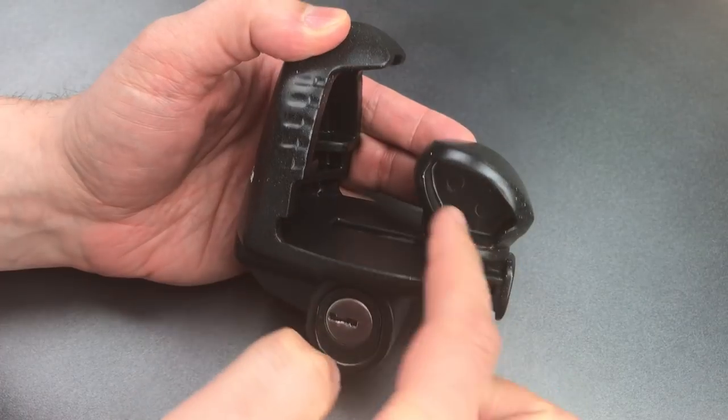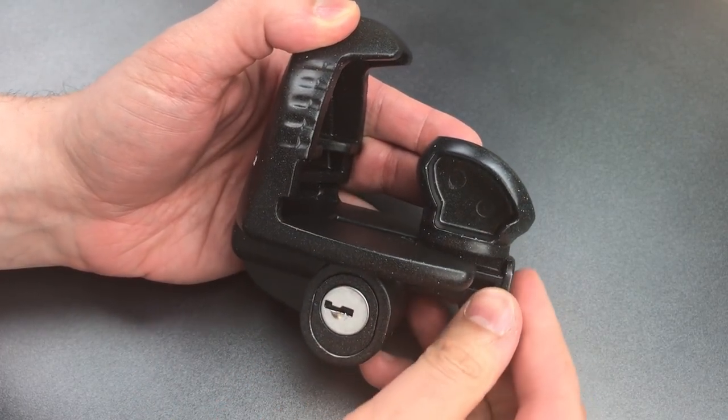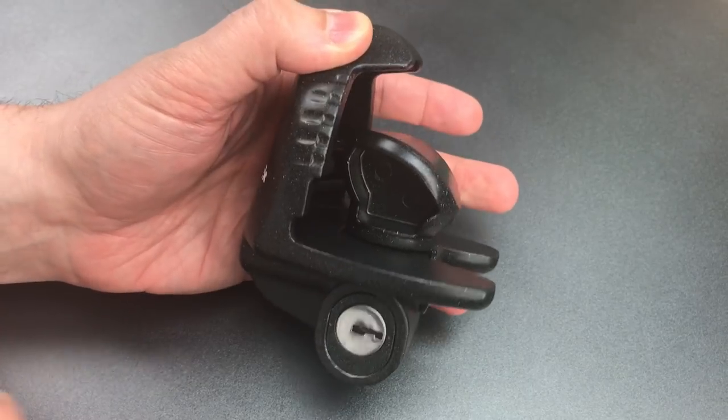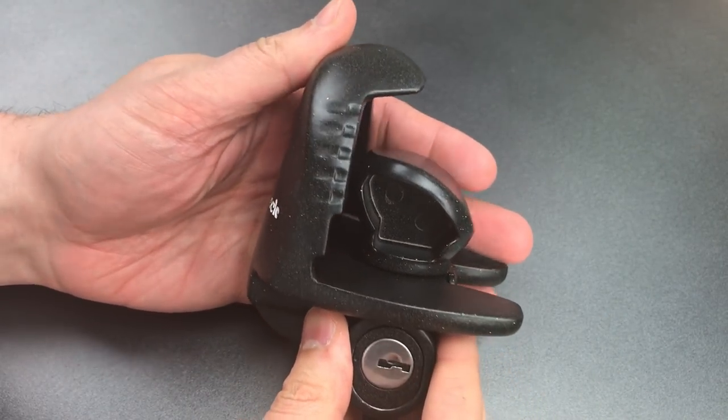To use this, you place the head of the lock into the coupler where the ball of the hitch would normally go. Then you slide it closed, and use the key to secure this little wafer core. After that, the head cannot slide out, and this lock can't be removed from the coupler.